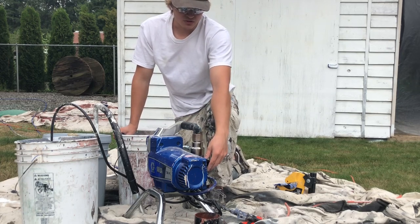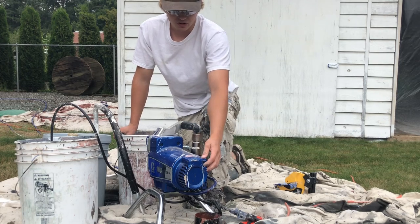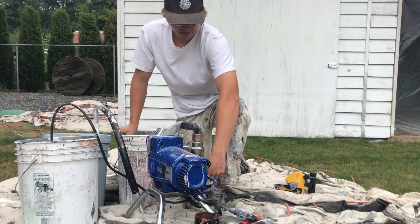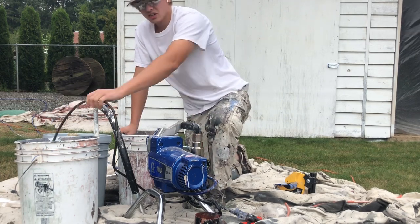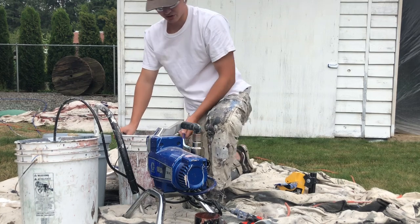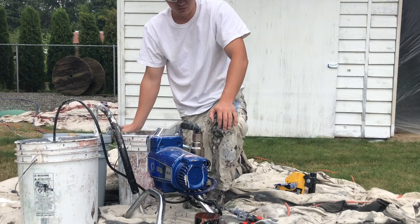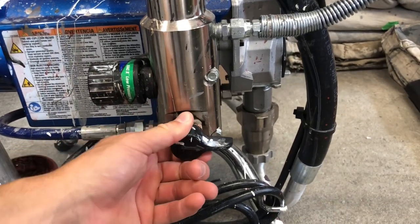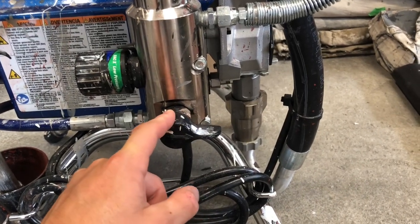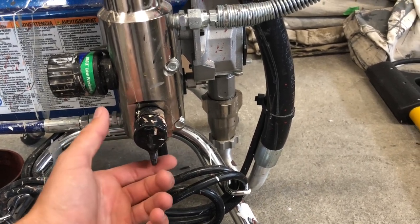What I was doing there was turning this knob to prime or slow — which is the pressure knob — turning the power on, and moving this switch here that sends the paint either to the priming hose or the spray hose coming out of the side. You always want to leave it on the spray hose because you have control over the gun with that.